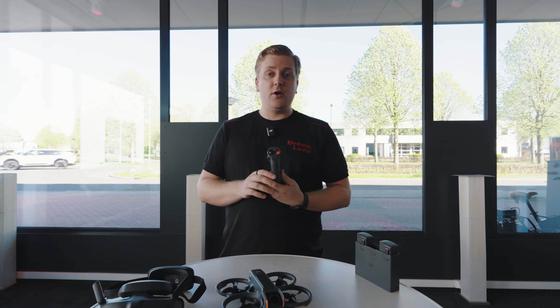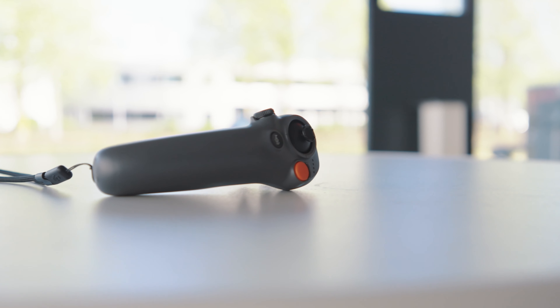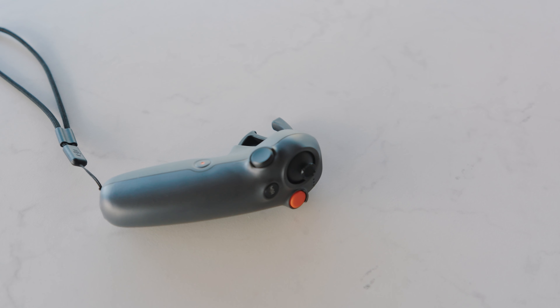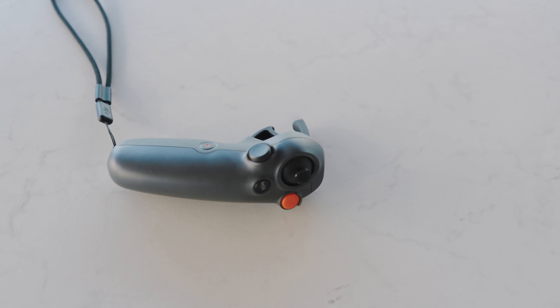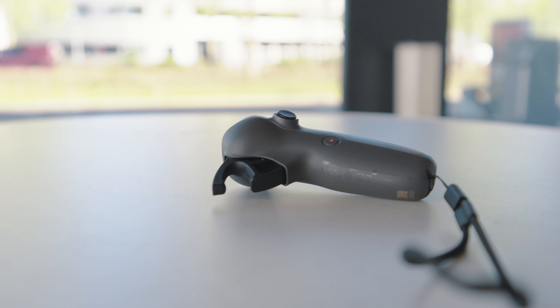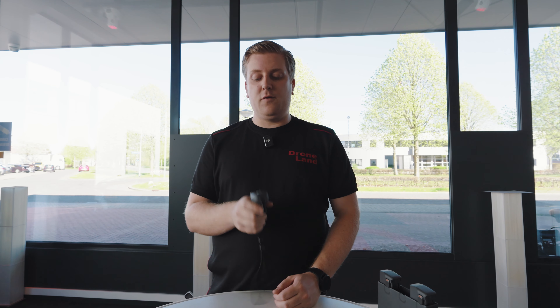Dan hebben we de Motion Controller 3. Die is voornamelijk wat kleiner geworden ten opzichte van zijn voorganger, dus die ligt daardoor wat kleiner en compacter in de hand. Hij heeft een extra wieltje gekregen om wat functies en menu-items toe te wijzen. Verder hebben we de joystick aan de bovenkant om ook zijwaarts te kunnen vliegen, de return-to-home knop en de start-stop knop, en de hendel aan de achterkant voor het vooruit en achteruit vliegen. Wat ook nieuw is, is dat je de joystick als een pointer kunt gebruiken voor het menu van de goggles op het moment dat je niet aan het vliegen bent, zodat het instellen van sommige instellingen wat makkelijker is.